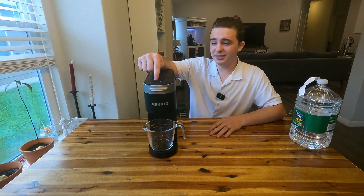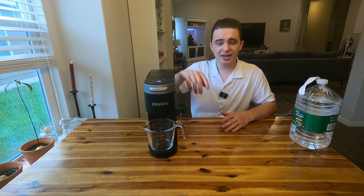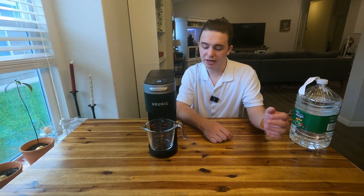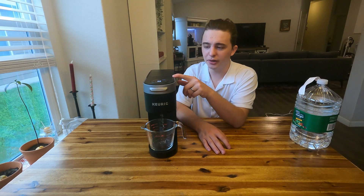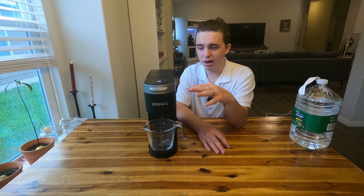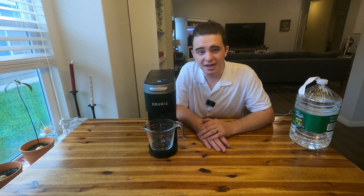Now we're going to do the exact same thing — press the K button to do a brew with just plain water. This is going to help get rid of any vinegar smell that might still be lingering. Go through the entire water reservoir until it says 'add water,' maintaining the same process.